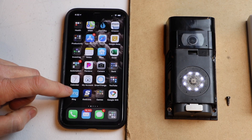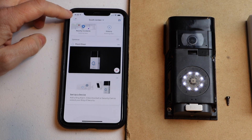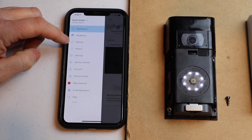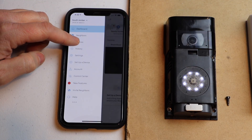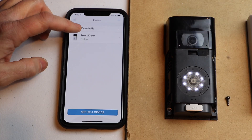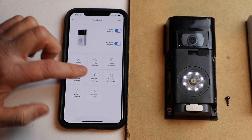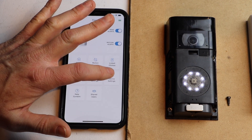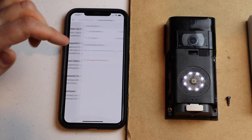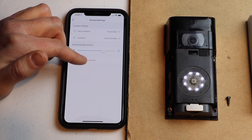So I'm going to hit the Ring app and click on the menu at the top — the three lines. Then I'm going to go down to Devices and click on the front door, or whatever name your doorbell is. Then I'm going to go to Device Settings, scroll down to General Settings, and click on it.